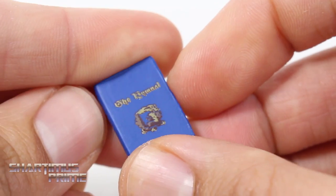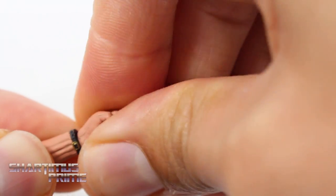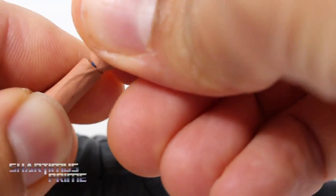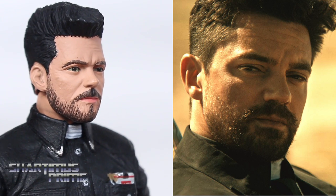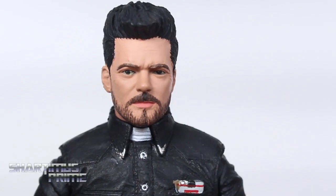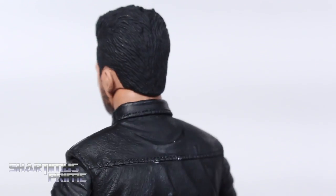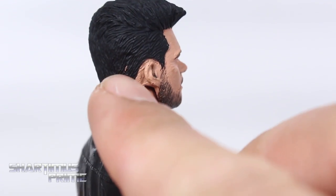Interchanging the hands is fairly easy, but I would be careful — these pegs are kind of thin and I've heard about them snapping, so just a little warning. You do want to be careful when putting these on or taking them off. I've got to say I think NECA did a good job making this figure look like Dominic Cooper. I think it really does look like him, looking at some images over here.